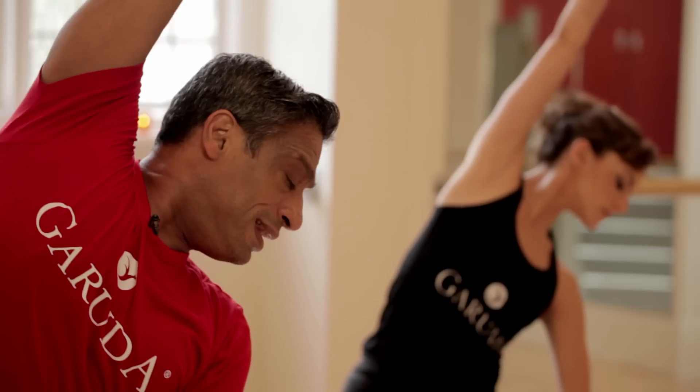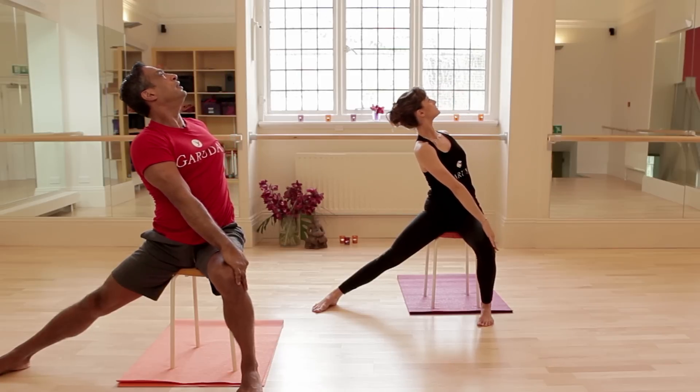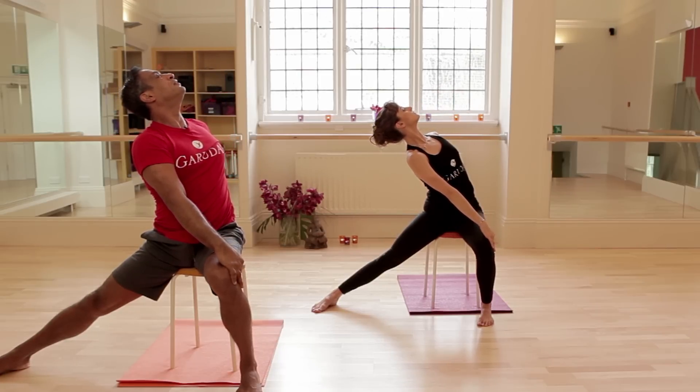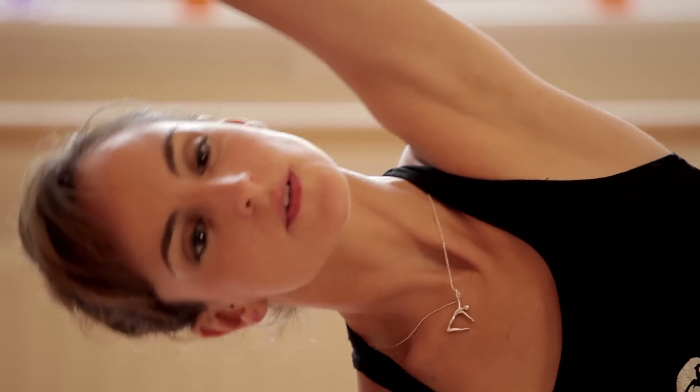Yawn. Bring the arm around, elbow on thigh, lengthen and lean away. Right arm against the thigh, lift, open the heart, lean up, up, up to the ceiling. From there, reach the left arm up and over, lean, open those left ribs out — a big stretch. Come out of it.